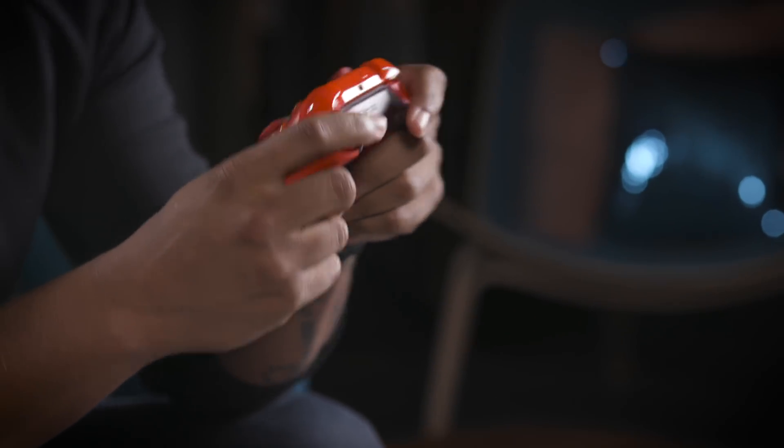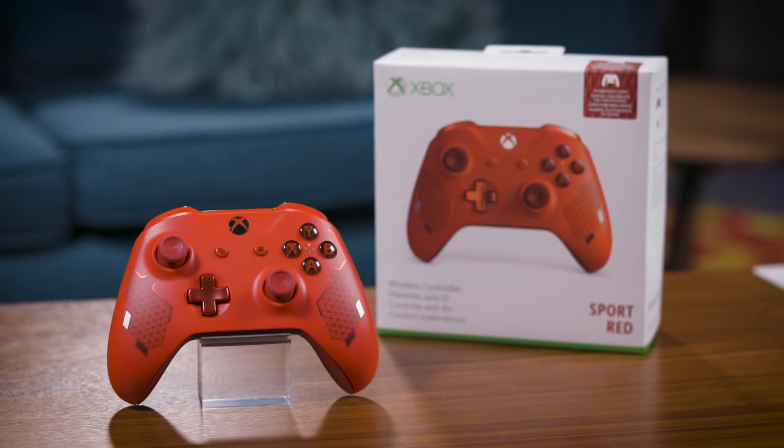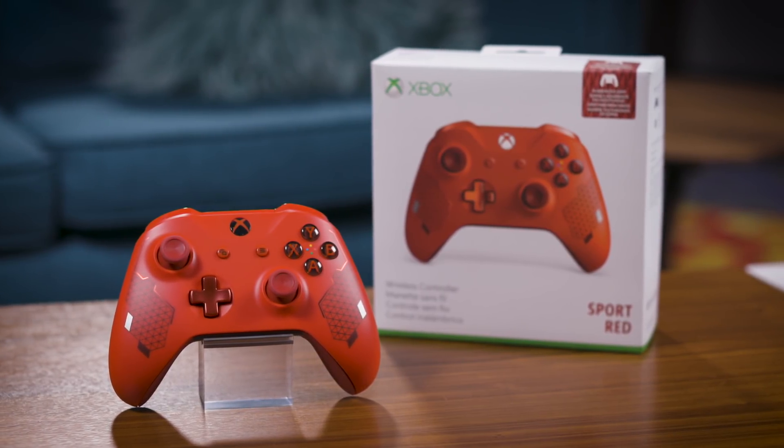Impulse triggers so you can feel the action, plus Bluetooth technology for gaming on Windows 10 PCs and tablets. Inside the box, you'll find a 14-day trial of both Xbox Live Gold and Xbox Game Pass. That's all you need to break into your new controller. So get it.